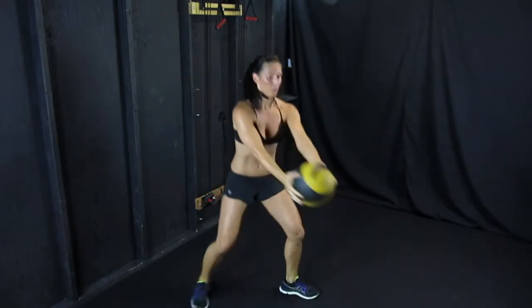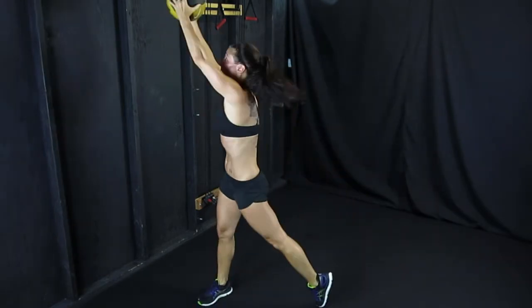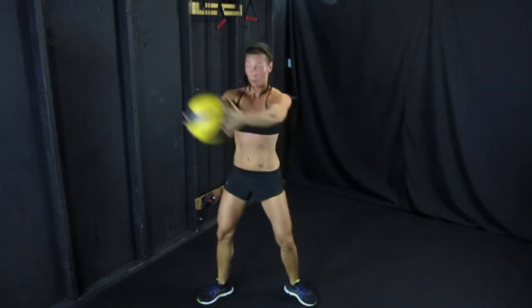Making sure that left knee stays behind your toes at all times, back straight, abs engaged, and arms as straight as possible.